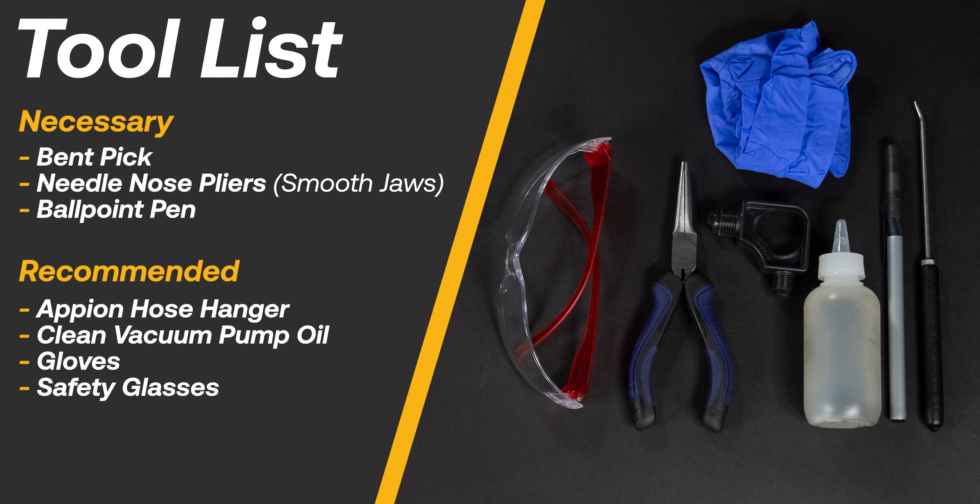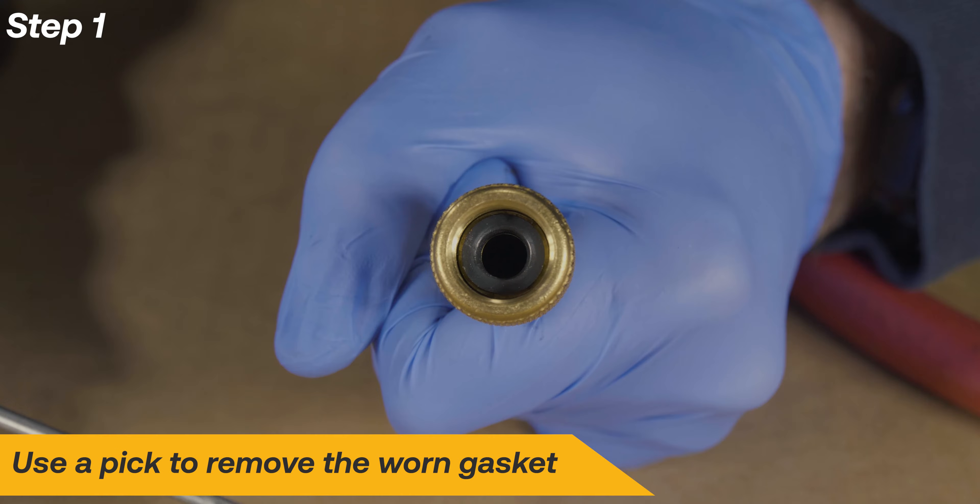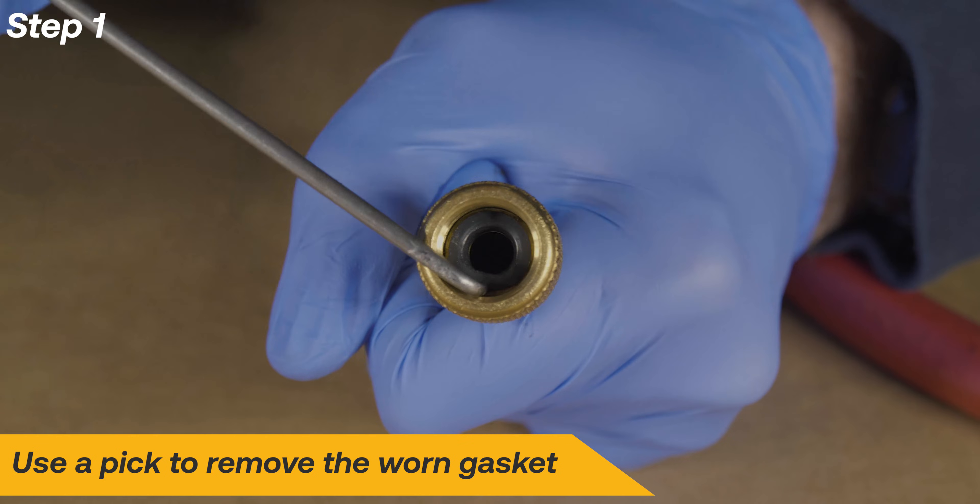Here is a list of necessary and recommended tools for a successful repair. Start the repair by removing the old worn gasket with a pick.